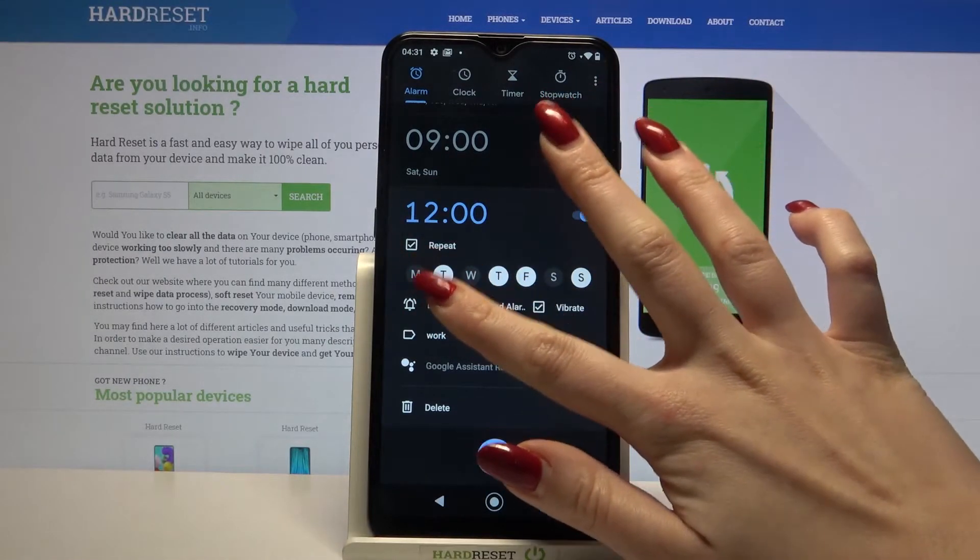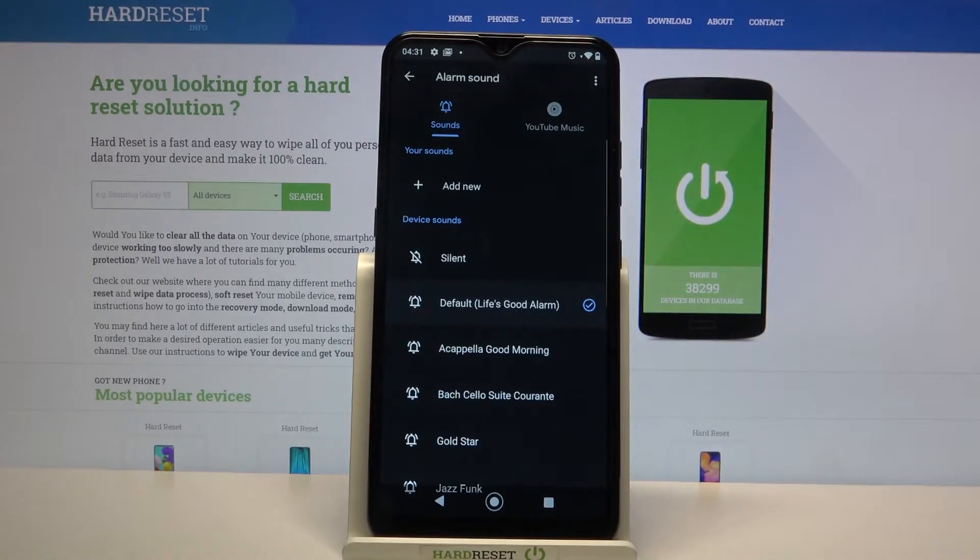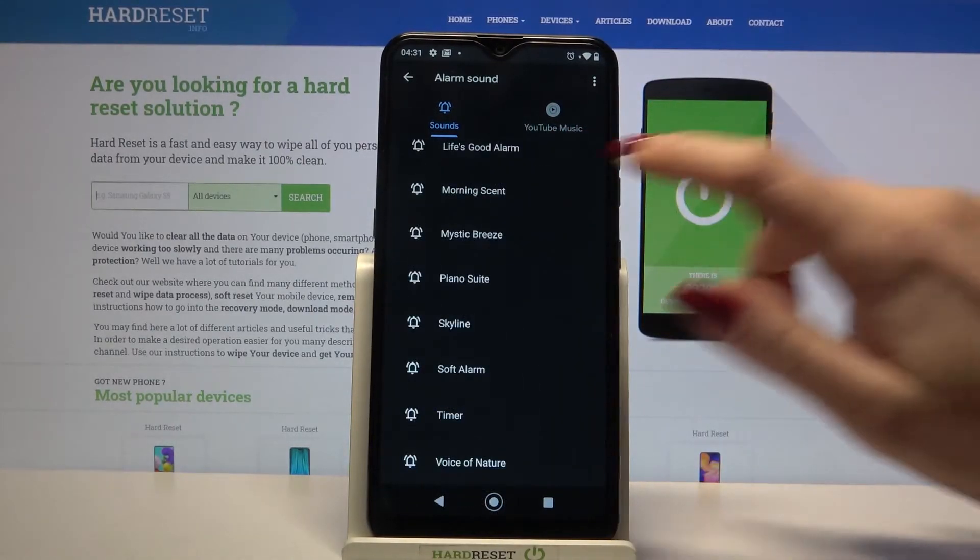Tap on the bell icon and over here you can add your own song as the alarm sound, or pick one of these options by clicking on them.